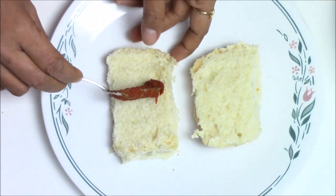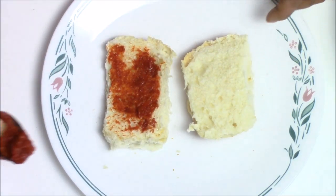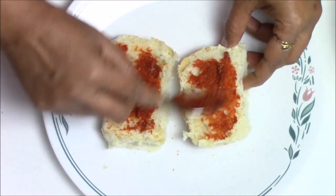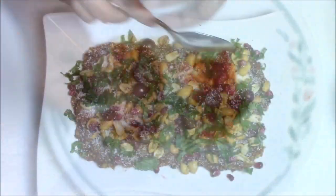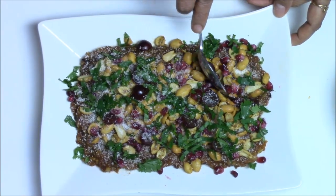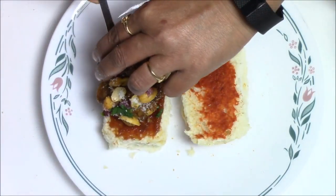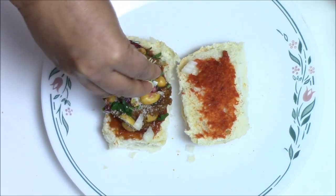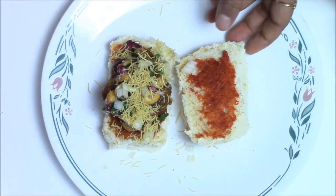Now I am going to apply some garlic chutney — make sure to apply it on the inside layer of the bun, on both halves. Then add some tamarind chutney, which will give some extra sweetness. Take almost one teaspoon of the potato mixture and apply it on top of the garlic chutney and tamarind chutney. Add some onions on top, and some sev — the sev will add some extra crunchiness to your dabeli.